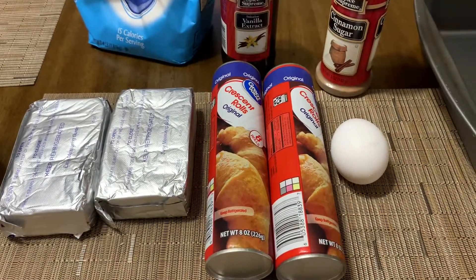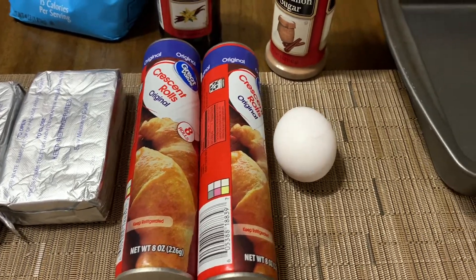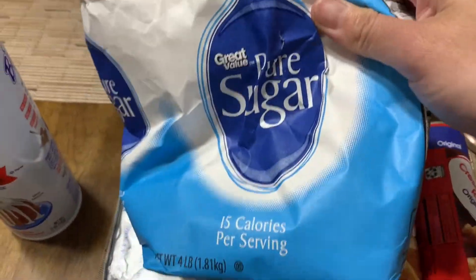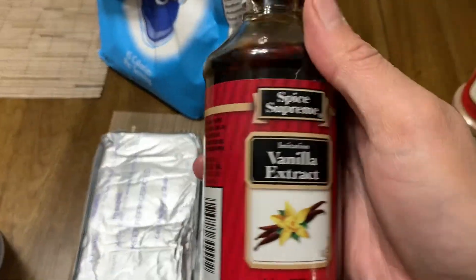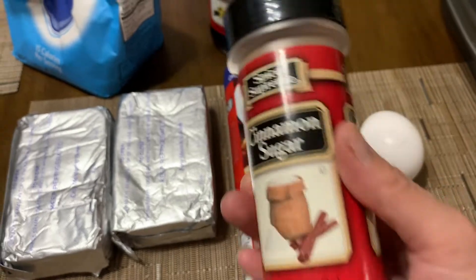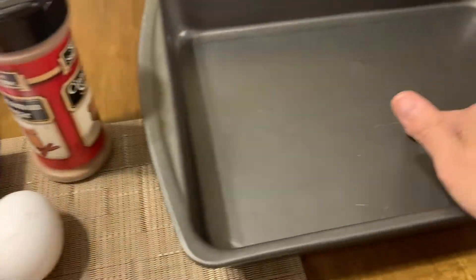Hey guys, welcome back to another video! Today I'm going to be making churro cheesecake bars. My ingredients are one egg, two crescent rolls, two packages of cream cheese, some sugar, a little bit of spray for my pan, some vanilla, and instead of making my own cinnamon sugar mixture, if you can find one that is already mixed, it's going to save you so much time.